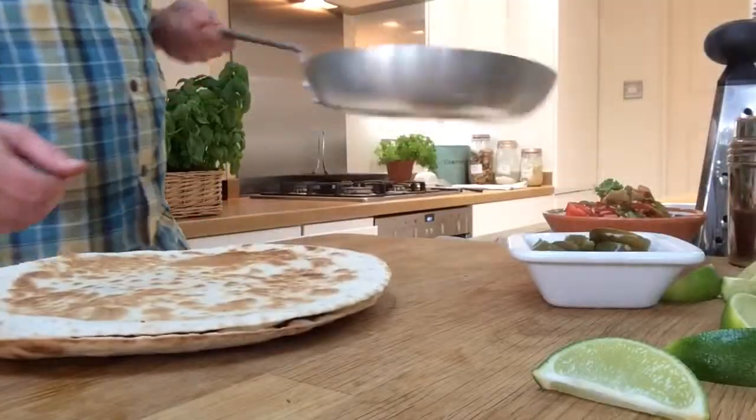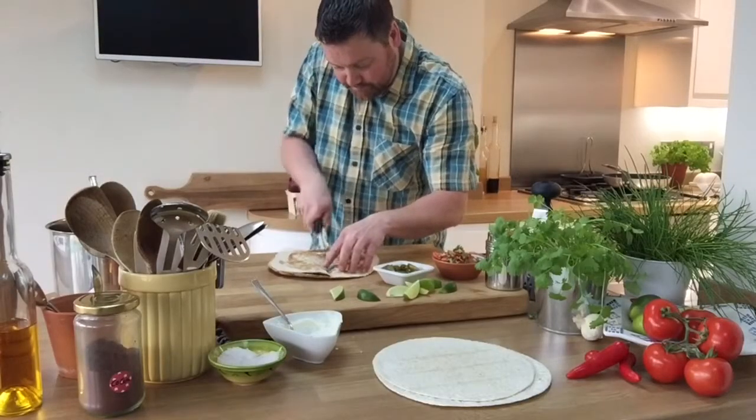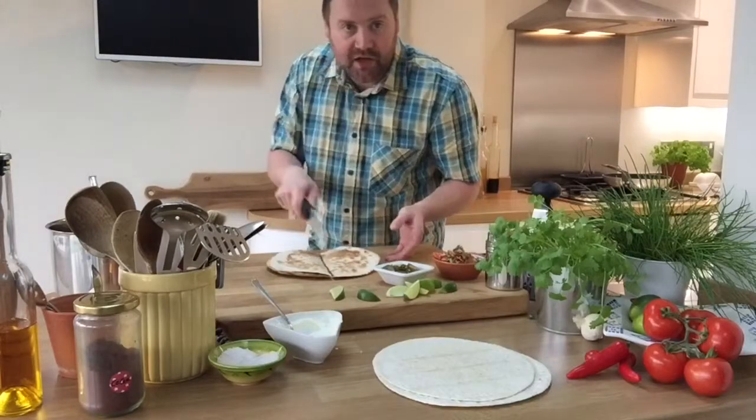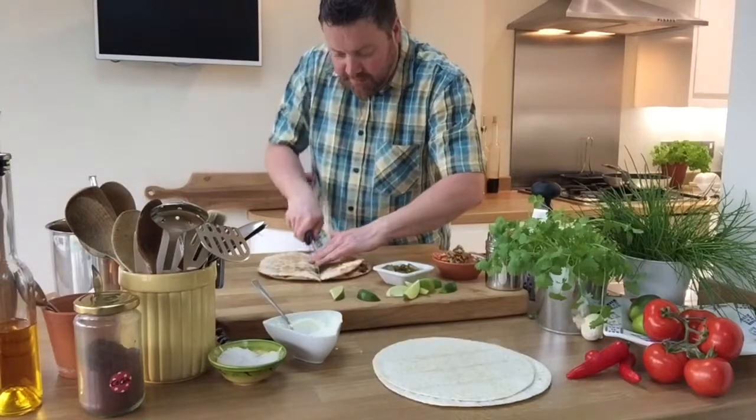Gently flick that onto the board. I like to cut it into wedge shapes — quarters maybe, a bit like pizza.